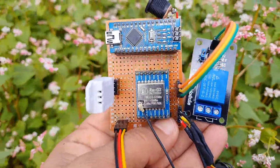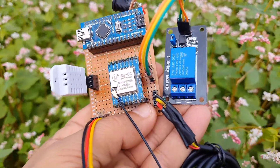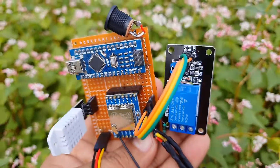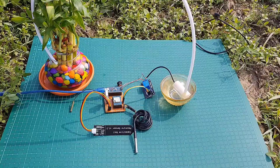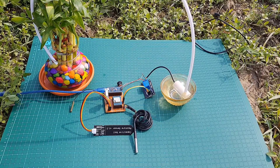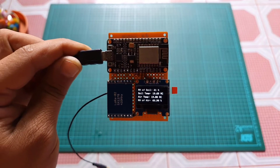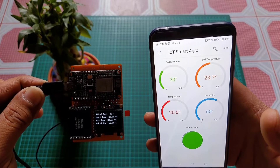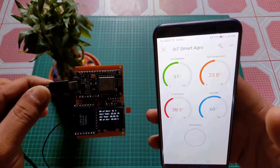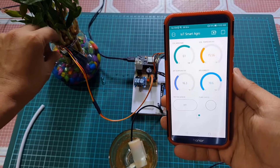In my previous project, I had used SX-1278 LoRa transceiver modules and I explained some basic things including the SX-1278 LoRa module pinout, technical specifications, and its interfacing with the Arduino. I also interfaced the ESP8266 module to the receiver and uploaded data to Blynk IoT Cloud. It was a LoRa-based wireless one-way sensor monitoring and automation system.